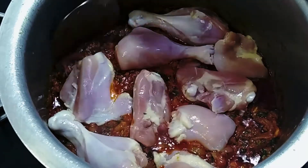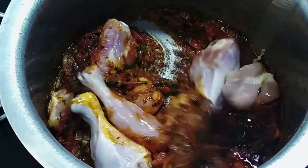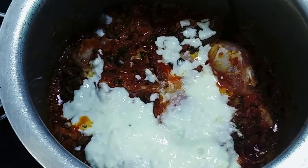Mix the chicken well with the masala. Once the chicken is added and mixed well, we are going to add 150 ml of curd. Mix it well till the curd blends with the masala.